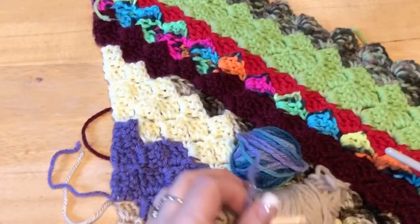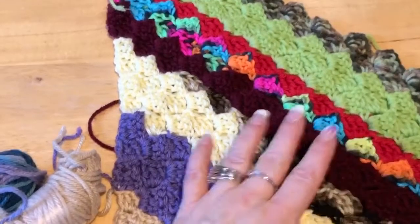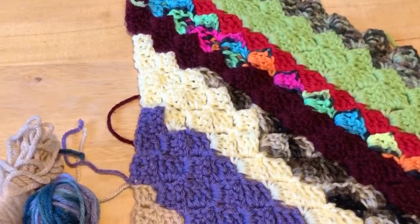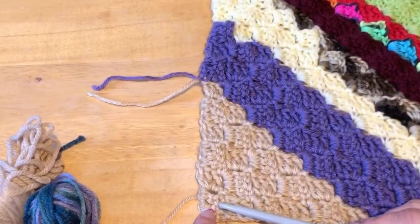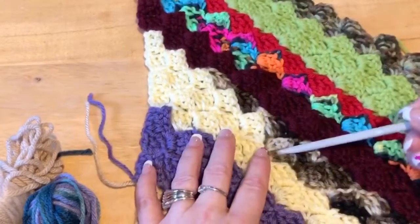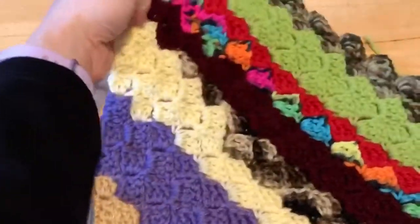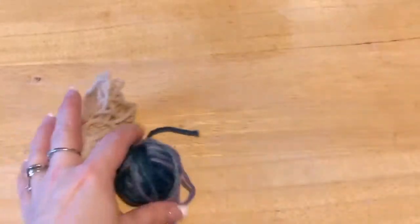Monique here with Little Gems Creations 1. Like I was saying earlier, I am showing you how I'm cleaning out that drawer of odds and ends. I'm doing a corner to corner afghan and this is what I've got started. I started down here and I just attach as I go. Even though this row has two different yarns, it still looks good. So that's what I'm going to show you how to do with your scrap yarn.